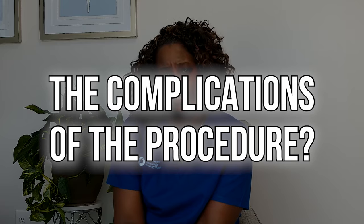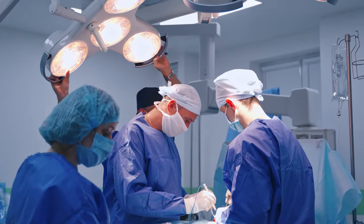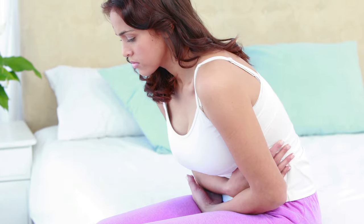What are some of the complications of the procedure? Of course, it can cause pain — anytime we do a procedure, it can cause discomfort. We usually do the hysteroscopy in the operating room with the D&C. If someone has a scarred cervix, or something called cervical stenosis where the opening is scarred, we may have to use more instruments to dilate the cervix, so you may have some pain.